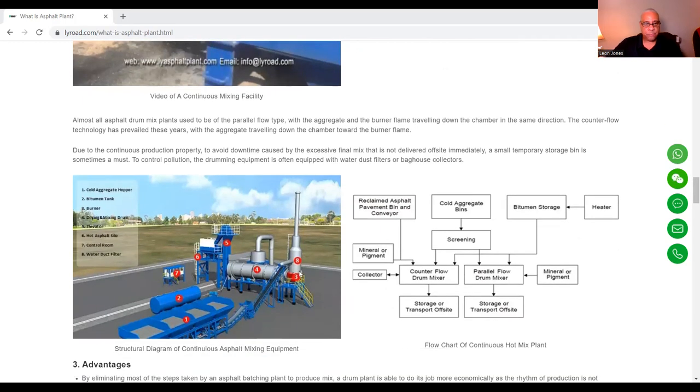Here's what a drum plant looks like — a better rendition than the previous batch plant diagram. You can see your cold aggregate hopper, your bitumen tank, your burner, your drying and mixing drum, your elevator, your hot asphalt silo, your control room, and your water duct filter.